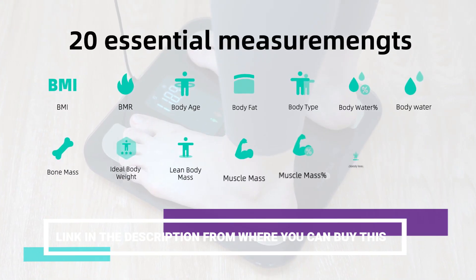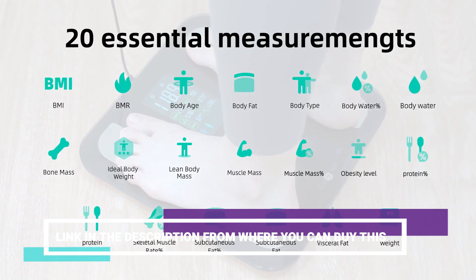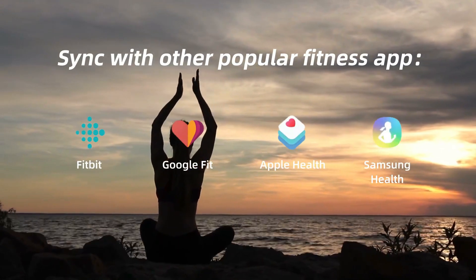Upgrade your fitness routine with the RunStar 8 Electrodes Body Weight Scale. Click the link in the description to purchase yours today and start achieving your health and fitness goals with confidence.